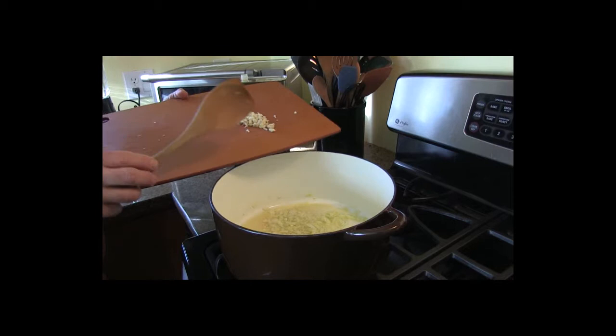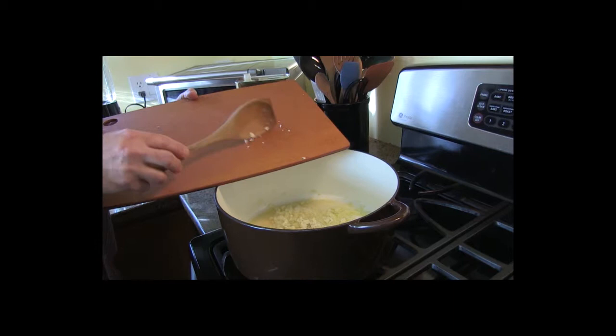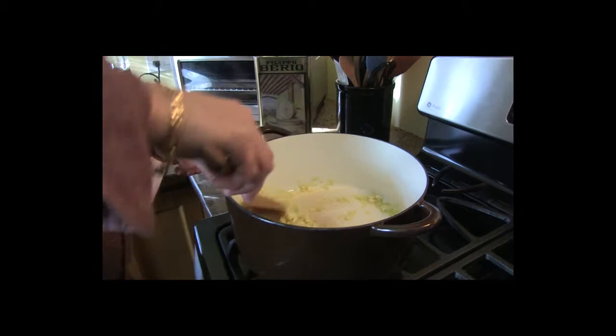Now that the onions are translucent and softened, I'm going to add some garlic. I've got about three cloves going there — mix that up good. Keep an eye on it and make sure you don't have too high of a flame, because you don't want to burn the onions or the garlic.